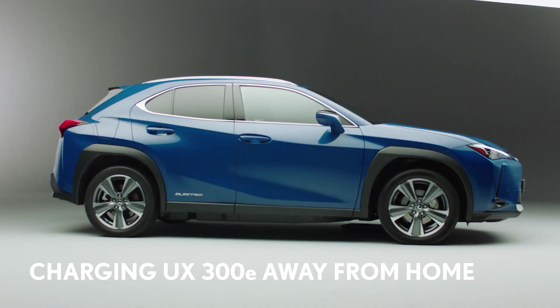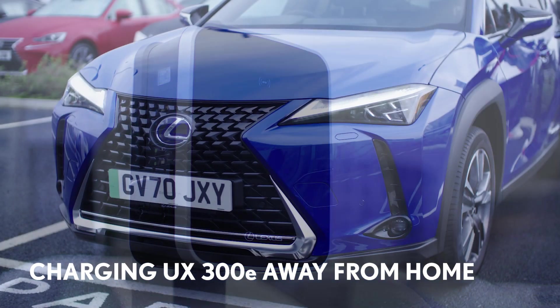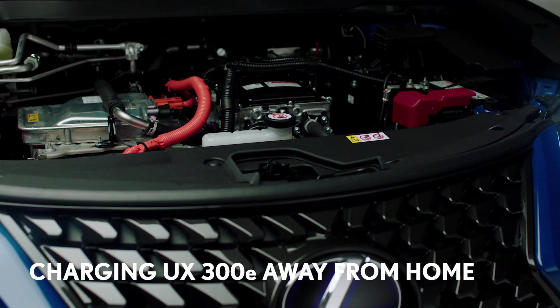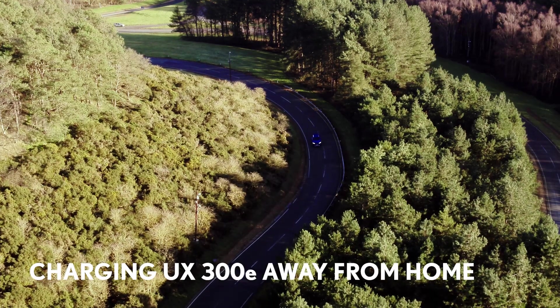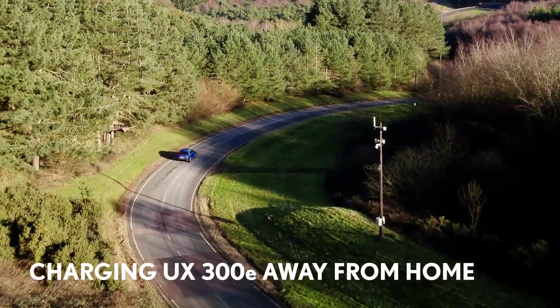Charging your new Lexus UX300e using a smart charger home wall box is the most convenient way to keep the battery topped up. But there are now 30,000 public charging points in the UK and you might want to use them on longer journeys.